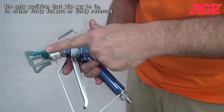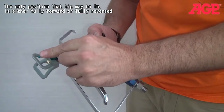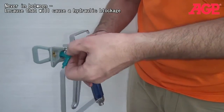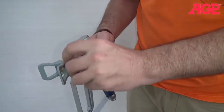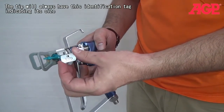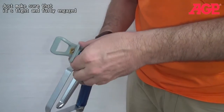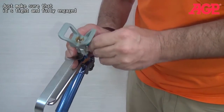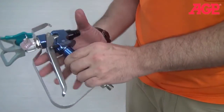The only position the tip can be in is either fully forward or fully reverse — never in between, because that will cause a blockage and that will be bad. The tip will always have this identification tag on it. Make sure it's tight and fully engaged, and you're ready to go with the tip.